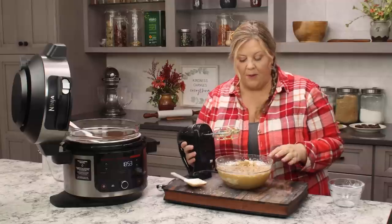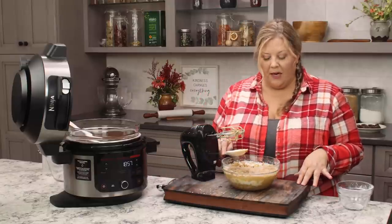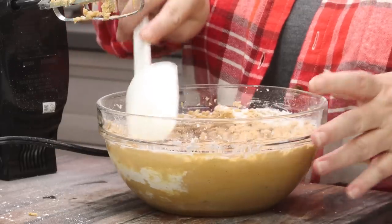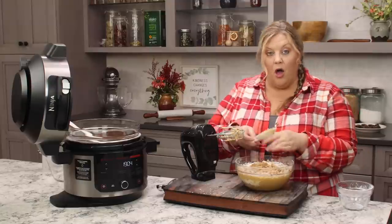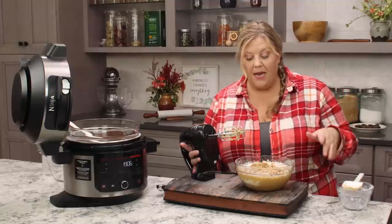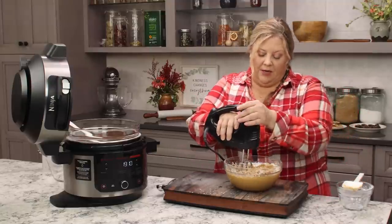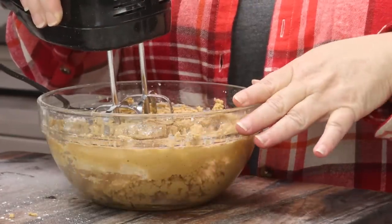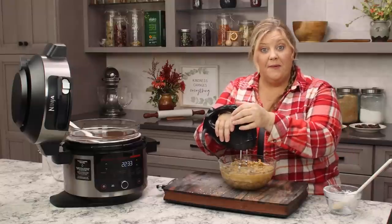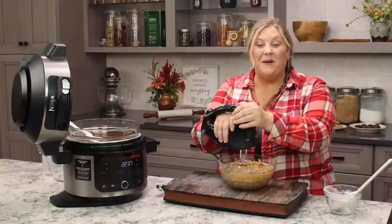I want to stop right here to show you the consistency. If you get to this point you're gonna think you added too much powdered sugar — it's gonna look really crumbly. But that is perfectly fine, just keep blending on low speed and it's going to come together in a nice smooth texture. Once everything is incorporated, go up to medium speed for about 30 seconds and then we'll be ready to form the peanut butter balls.